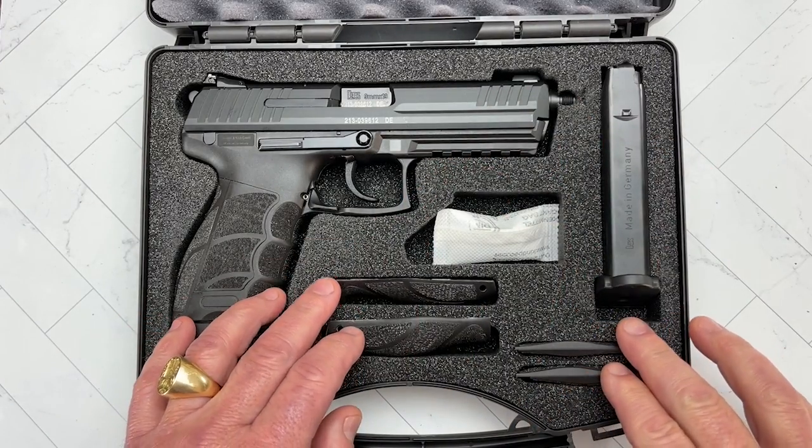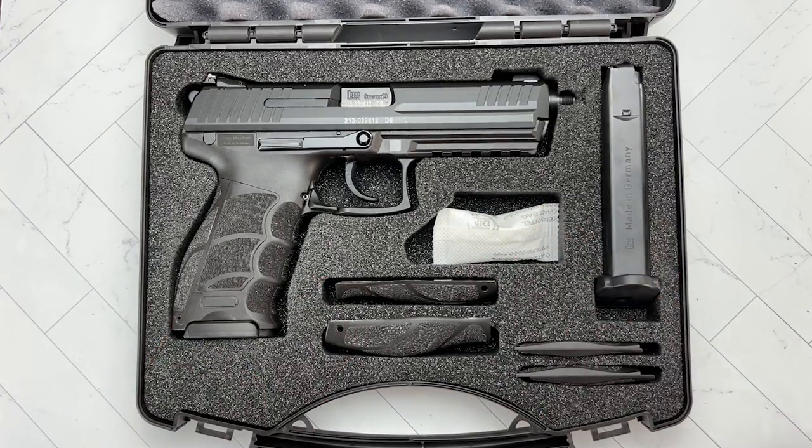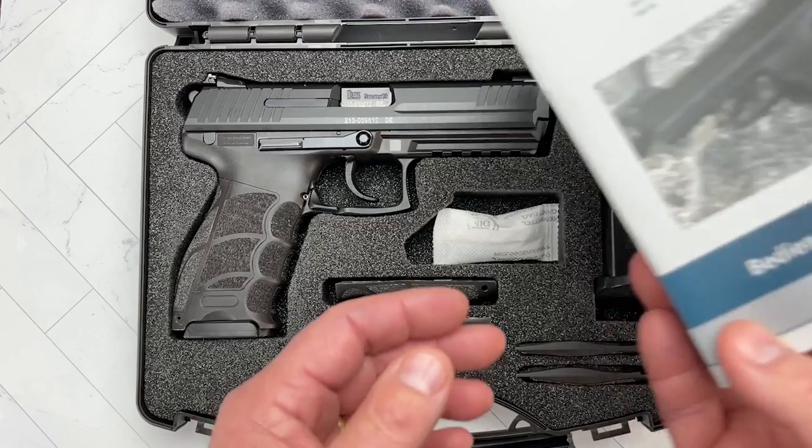It also comes with interchangeable back straps, side panels, a little humidity bag, and then you get a very nice instruction manual.